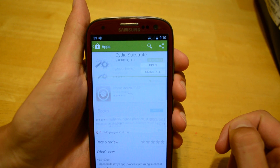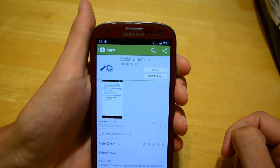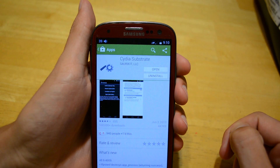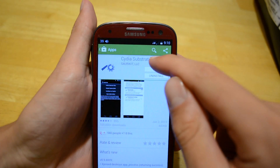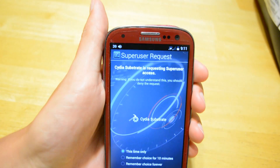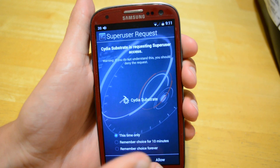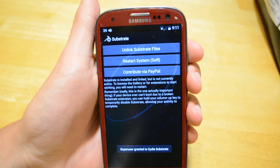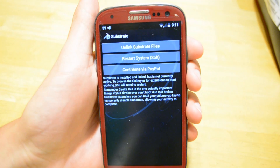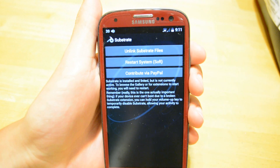All you have to do is search up Cydia in the App Store and go ahead and click Open. After you install it, click Open. Once you've opened it up, click Link Files and it will ask for your root access. Click Allow. This is going to install special files that allow your phone to get special features.